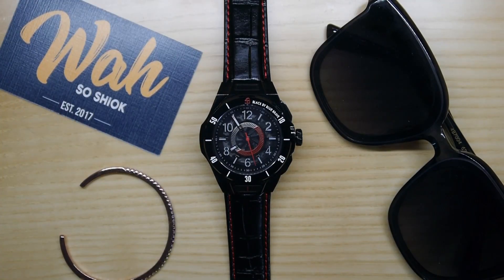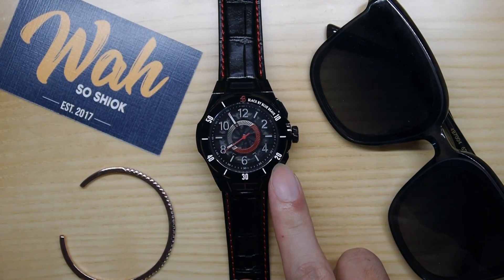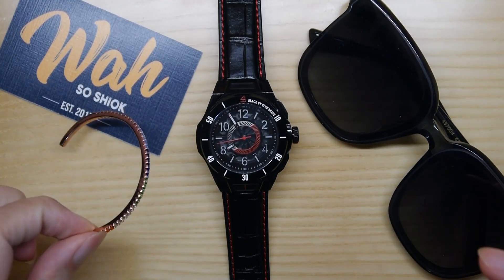Hello everyone and welcome back to another of my videos. In today's video I'll review a watch and a pair of accessories from local fashion label Black by Blue Brave. More specifically, the brand sent me the HS7 watch, the Black Classic sunglasses, as well as a Love Wins bracelet.